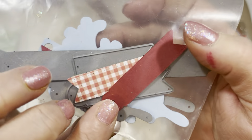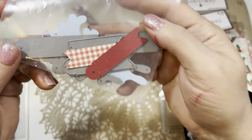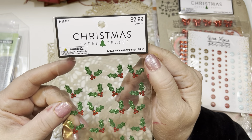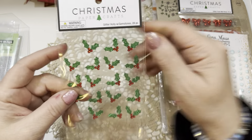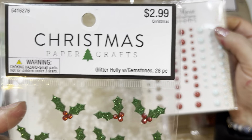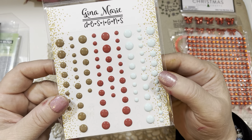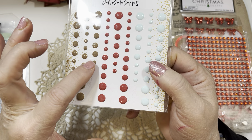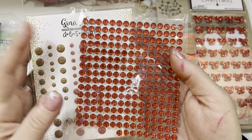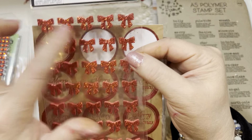These are some dies I pulled off my magnets in the basement to cut out some little sentiment strips. Honestly, I have no idea what company they're from anymore — I've had them so many years — but many companies sell dies like that. I use these little holly stickers from Hobby Lobby — they're called Glitter Holly with Gemstones, 28 pieces, carried in their Christmas section. From Gina Marie Designs, I used these little enamel dots in both brown and a couple in red. And for Rudolph's nose, just some red gems from Dollar Tree.